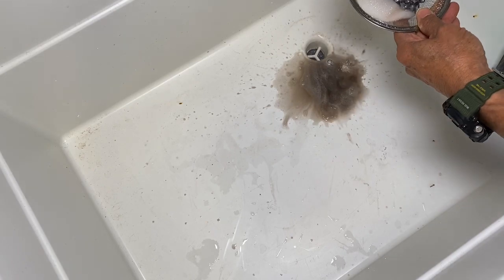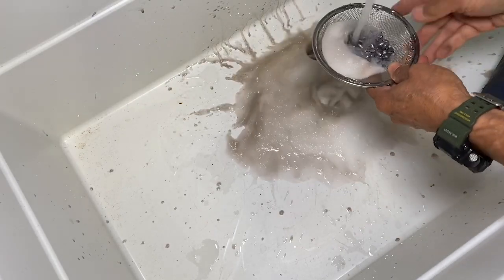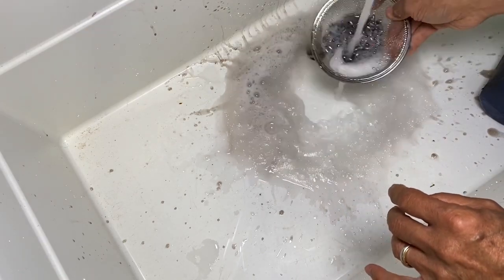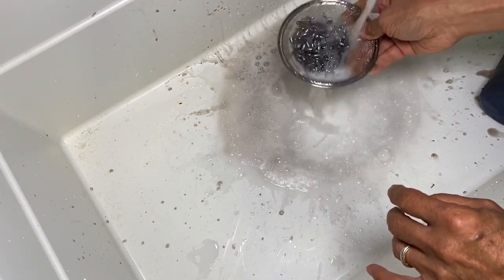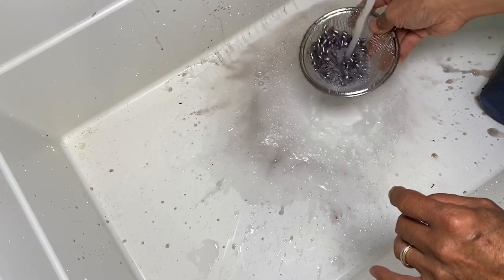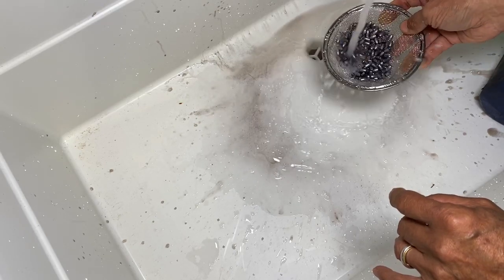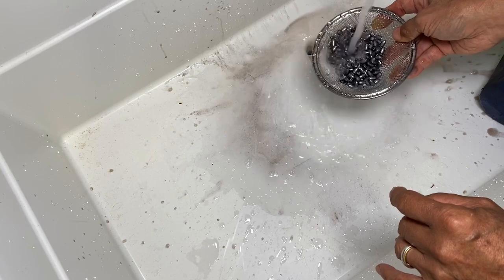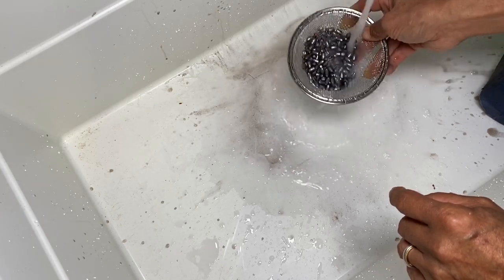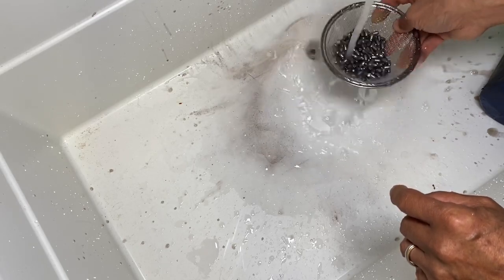Now rinse it off in warm water for a good minute, moving it around. You can see some voids on the slug — get some water in there.